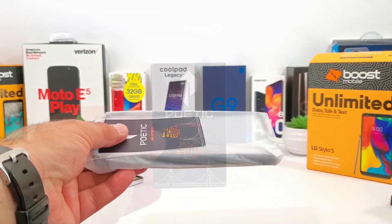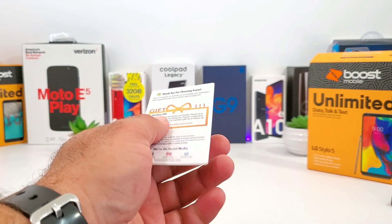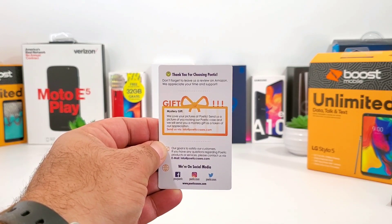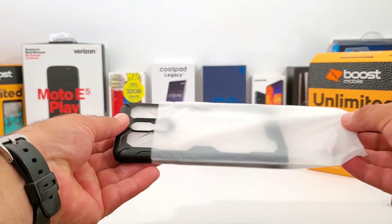Opening up the box, the first thing you are presented with is this little card from Poetic - it's basically a thank you card. You can also receive a mystery gift and you can follow them on their social media sites. Now let's go ahead and take a look at the Affinity Series case for the LG Stylo 5.